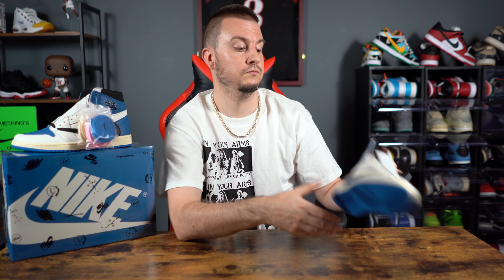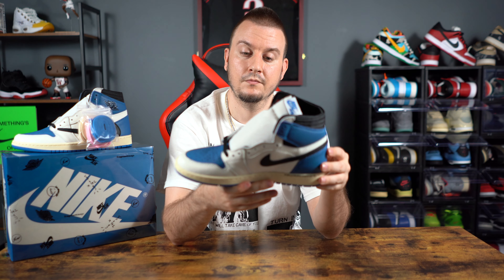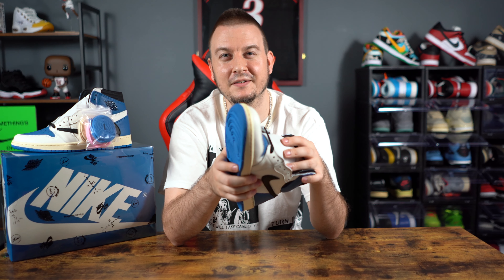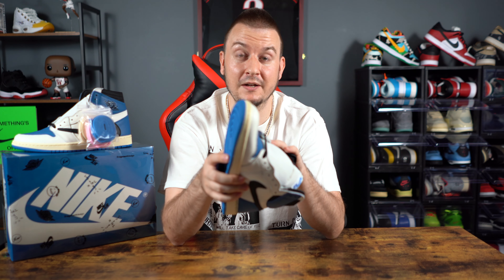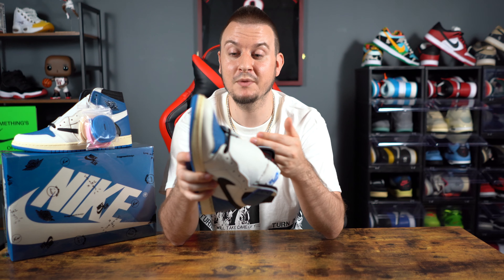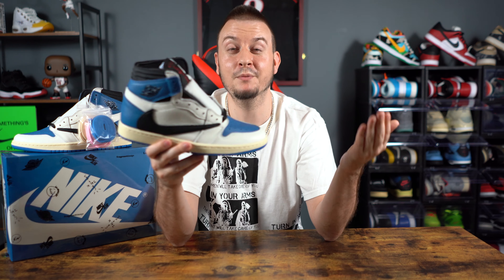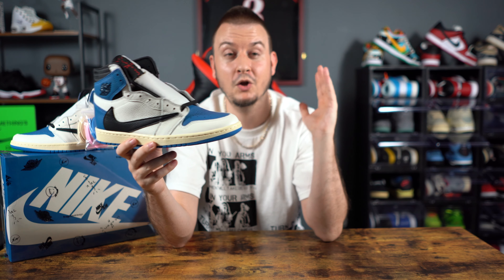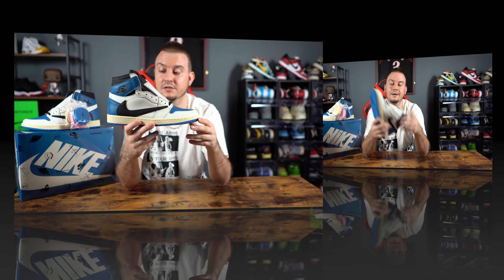When we first got the highs in we were saying we wanted the lows, but has your opinion changed since it didn't drop on SNKRS — is it more rare now? I still like the lows but after seeing this pair it's much better than the pair I first reviewed. This is what they're supposed to feel like, this is the leather they're supposed to have. I like the highs a lot even though the color blocking is a little different. A lot of people wanted the black around the toe. This color blocking resembles a Jordan 1 from a long time ago that had the same color block — that was the inspiration for the Travis Scott Fragment collaboration.